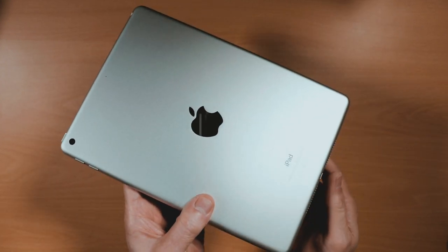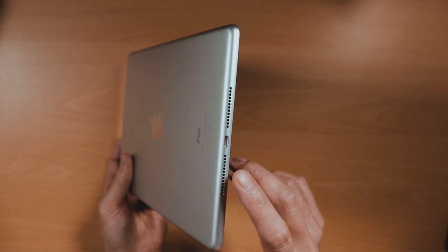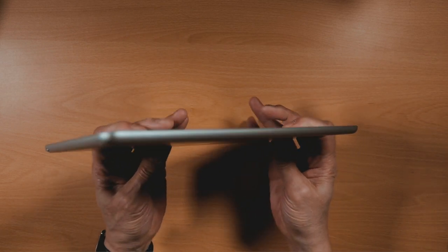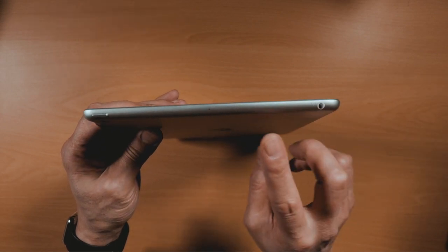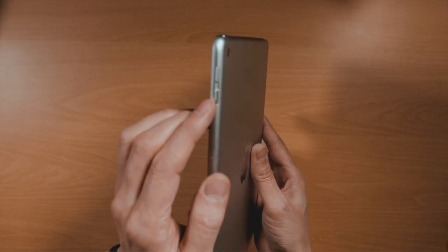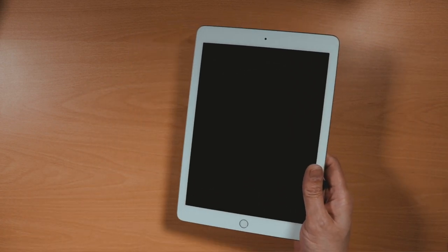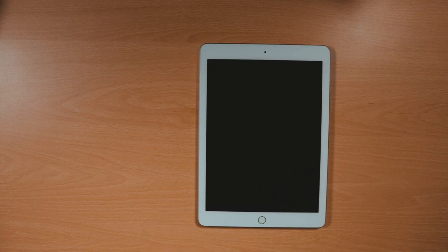Now for the tech bit. On the bottom of the iPad there's a lightning connector socket and also built-in stereo speakers. On the top of the iPad there's a 3.5 millimeter headphone jack and twin microphones. Found on the back, there's an 8 megapixel 1080p camera, an on/off or sleep and wake button, and on the side a volume up and down button. On the front there's a 1.5 megapixel FaceTime HD front-facing camera, and also a home Touch ID sensor.